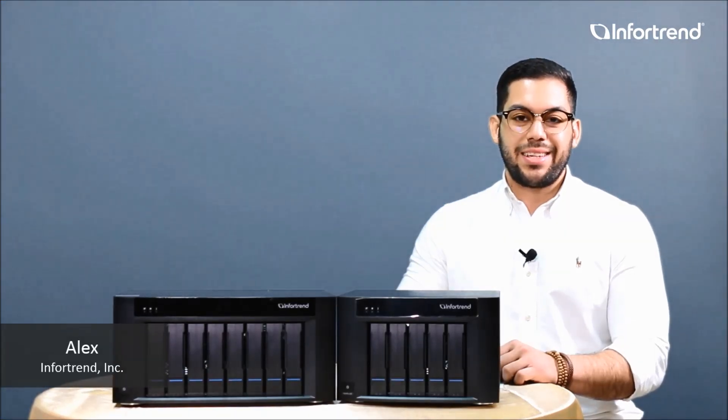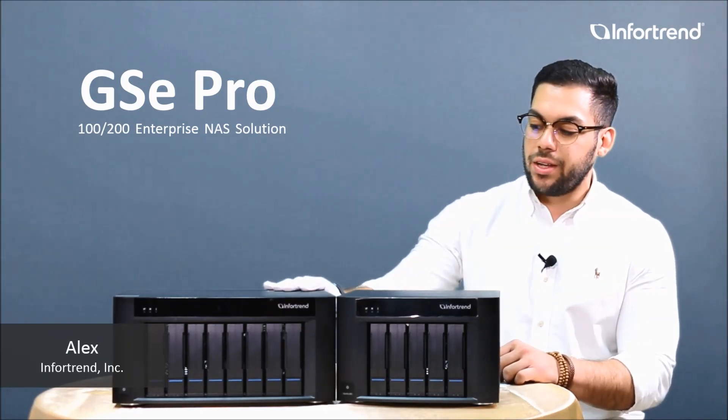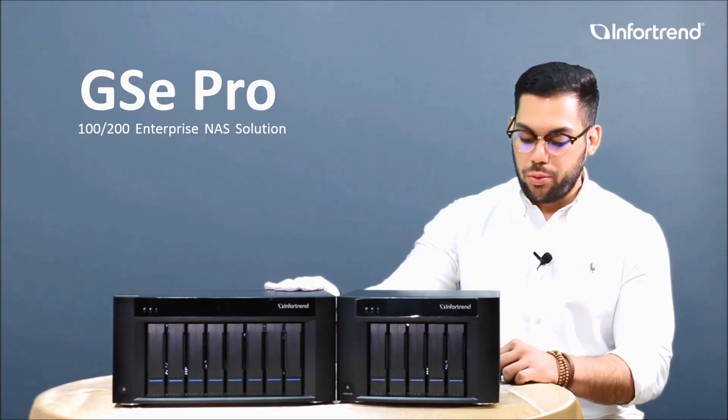Hello everybody, this is Alex again with InfraTrend. Today I'll be more than happy to introduce to you our GSC Pro series, which is our enterprise grade storage for desktop solutions.